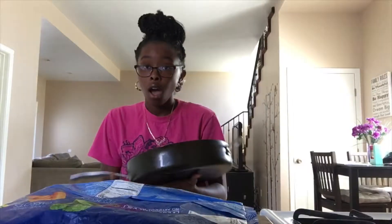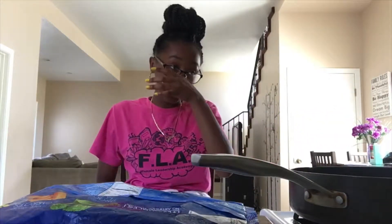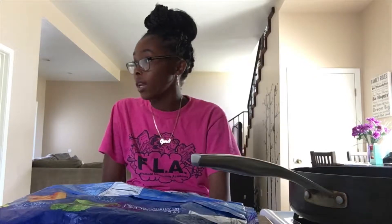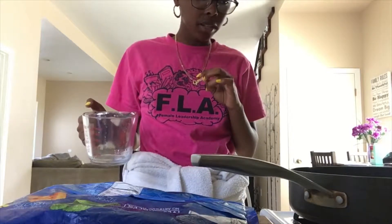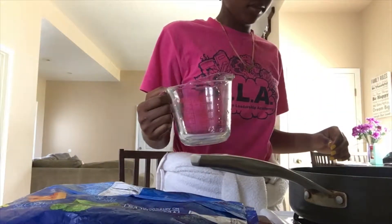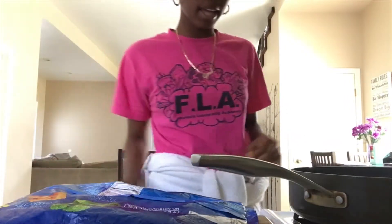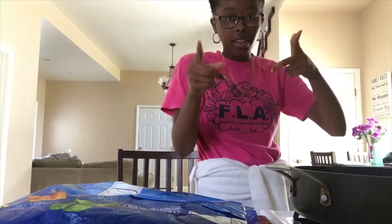Okay, so for the first directions I'm supposed to use a skillet — I don't know if it's supposed to be that big, but yeah. Then I'm supposed to fill one and a half cups of water, so let's do that. I added the water but it barely looks like there's any in here, so I'm gonna add a little bit more — and this is where we mess up. I think this is way too big of a skillet, but hey, whatever. Now we're just gonna let this boil.